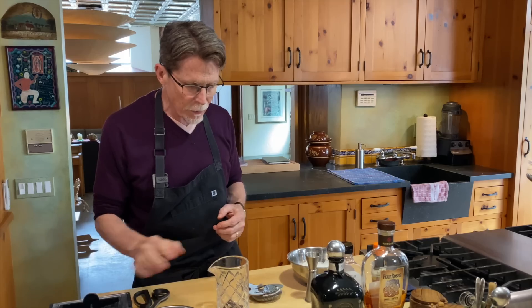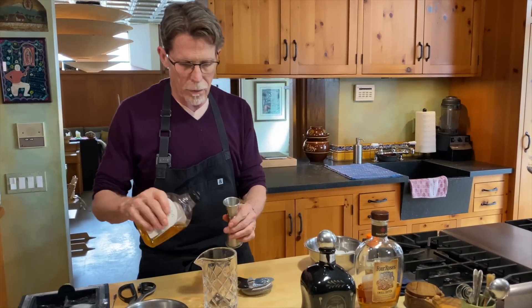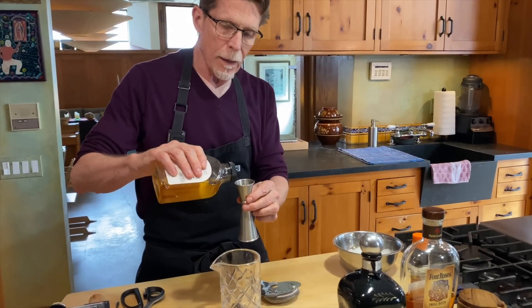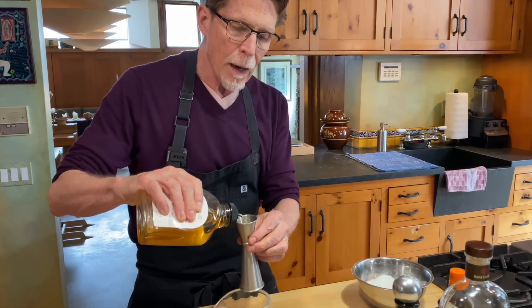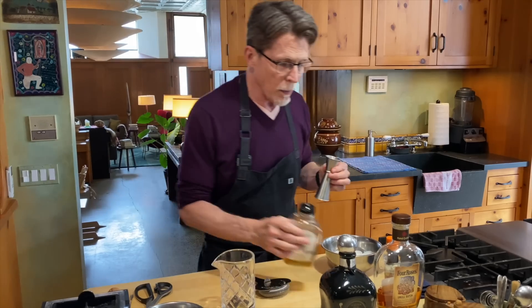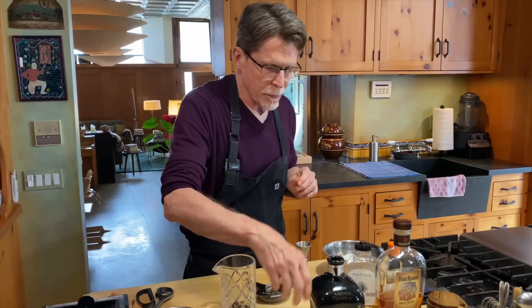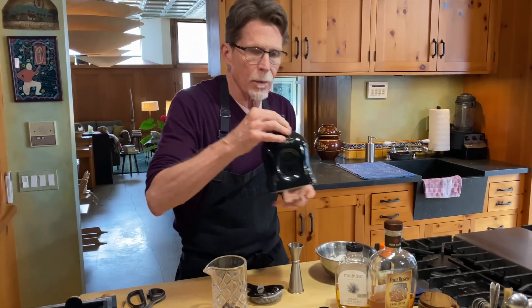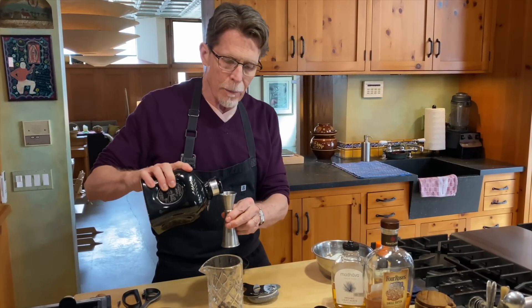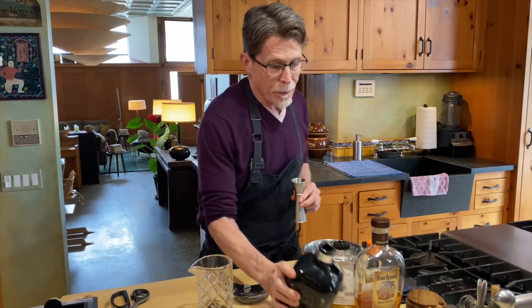Now we're going to measure into the carafe a little bit of agave syrup — about a quarter of an ounce. You may like your old-fashioned sweeter, so you might want to put in a half ounce. Then we're going to use some añejo tequila — I'm going to do one ounce of this añejo tequila, and that's one of the things that makes this Mexican.